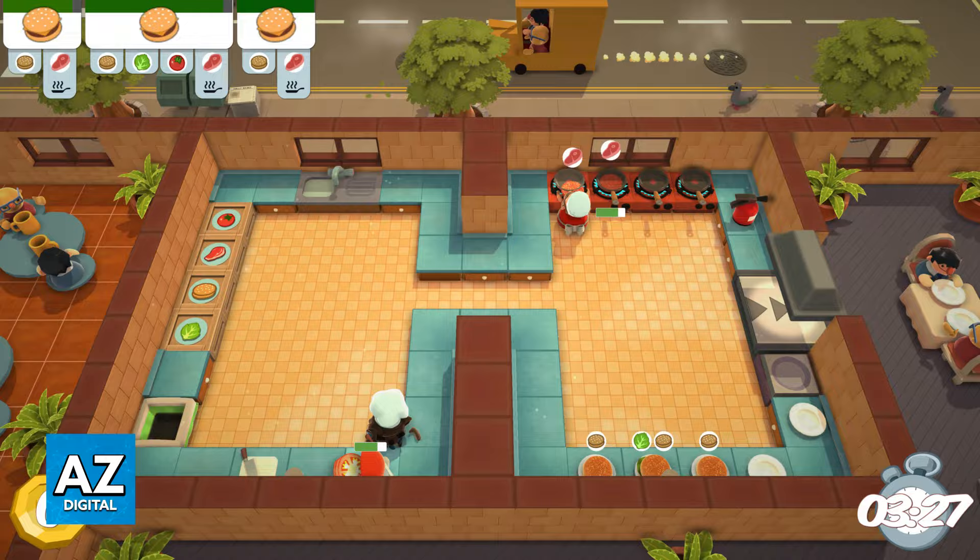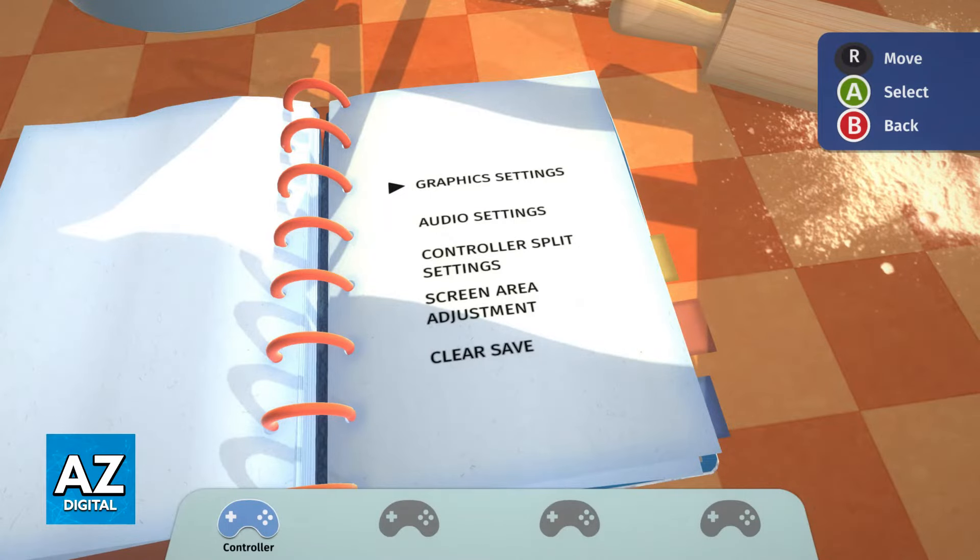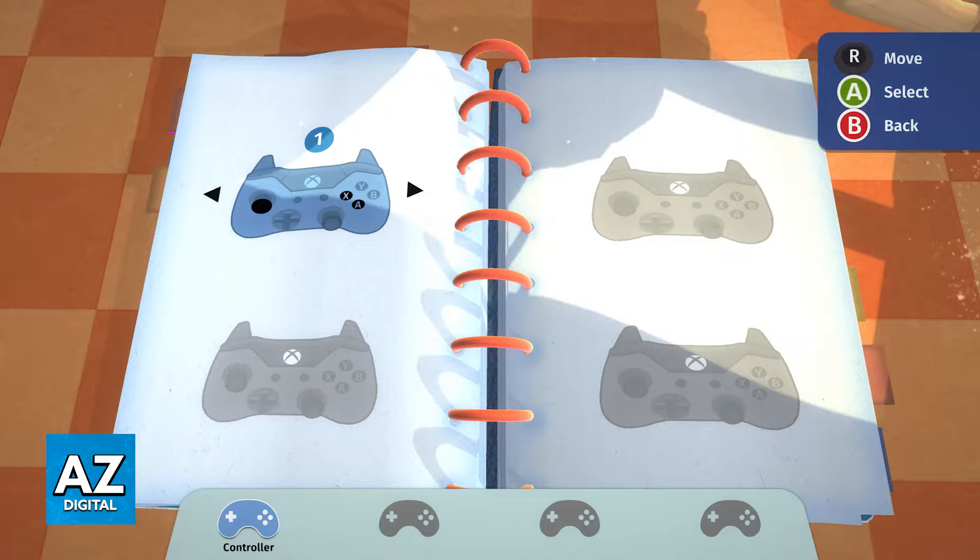If you have two separate controllers, all that you have to do is open up the game, head into the options or the settings, and in there you will have the option to manage and change your controller devices. Inside of the settings, go into controller split settings and you will be able to manage and assign each person to a specific controller.